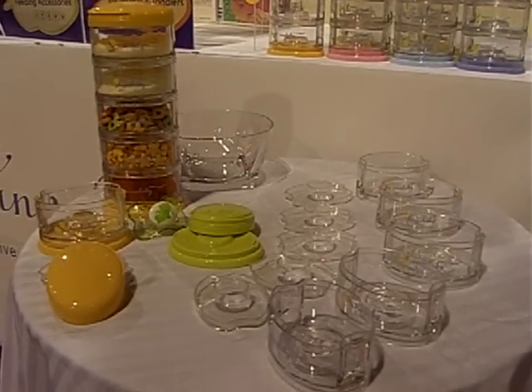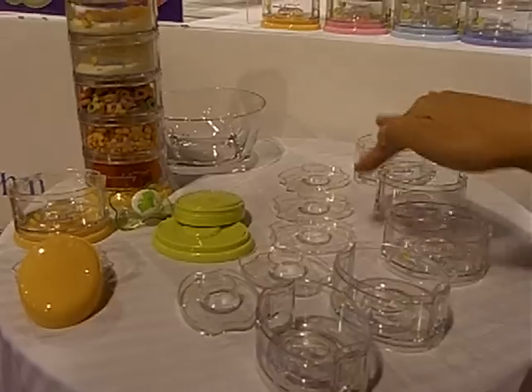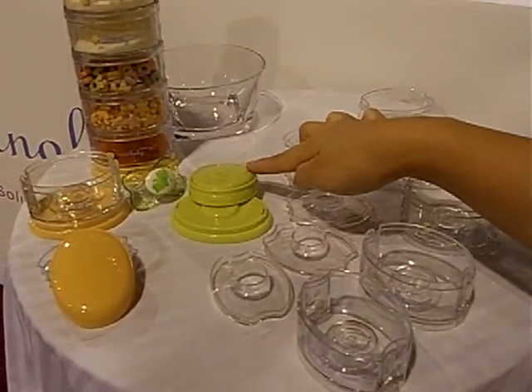The five-tier Pack and Smart is comprised of twelve components in all. You have five containers, five inner lids, and a base, and the top lid.